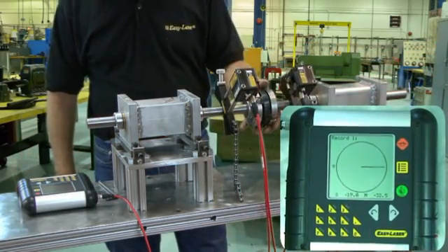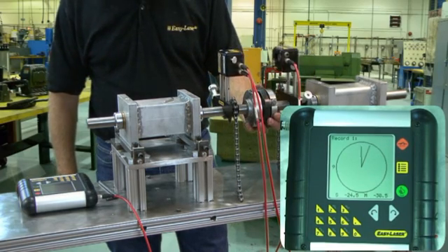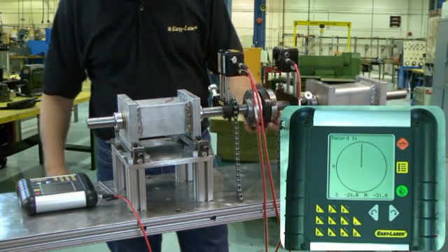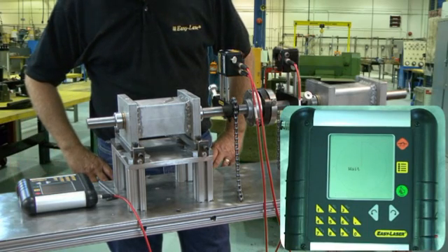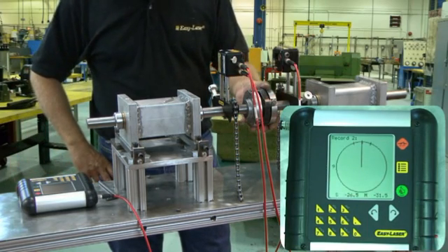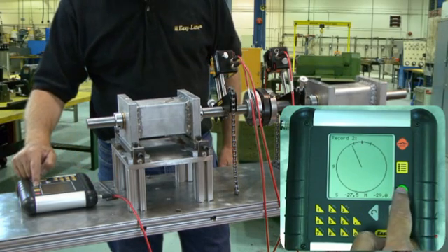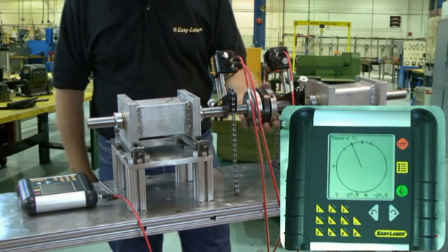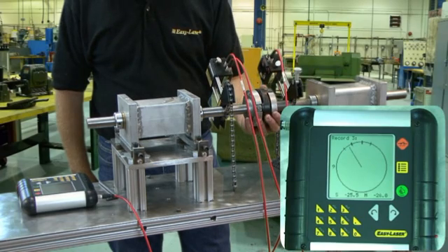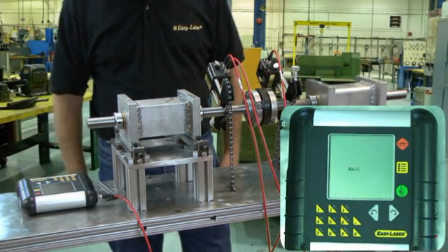We are now in a position to take a shaft measurement and we can start anywhere in the rotation, so let's start at 12 o'clock and press enter. Now we must move the measuring units a total of 20 degrees, which is indicated by the same mark next to the line. We just need to pass this mark and press enter to record the measurement. Next, we record one more measurement, choosing whether to move the units back or continue in the same direction.